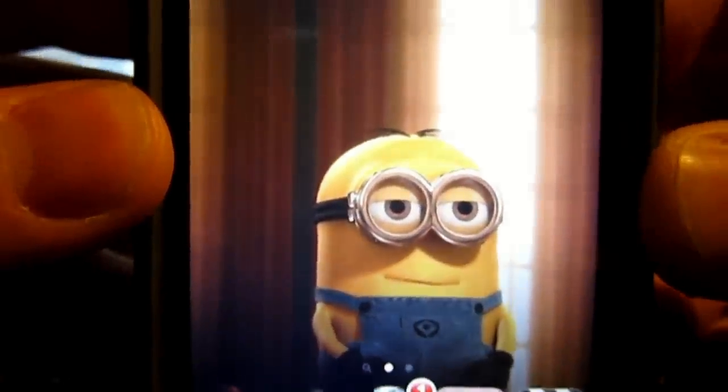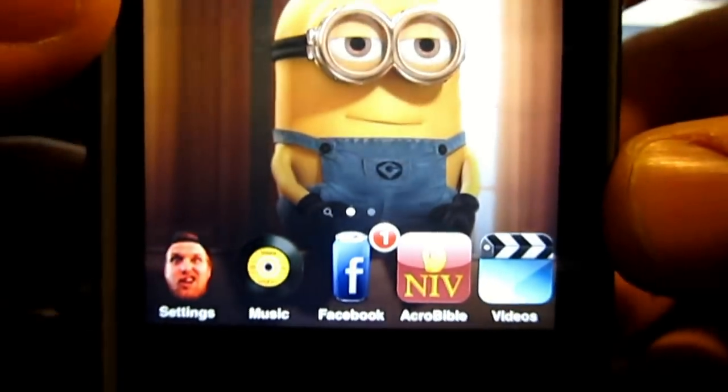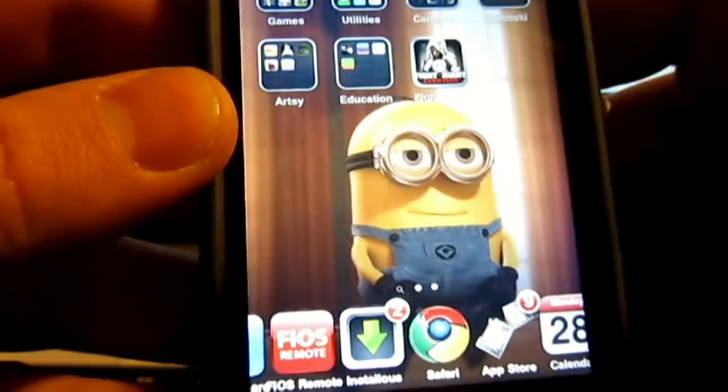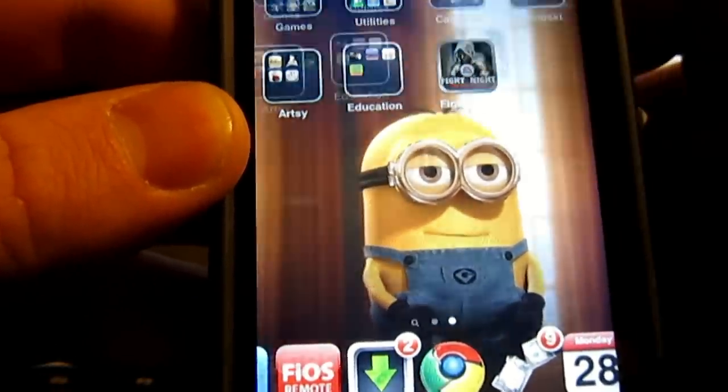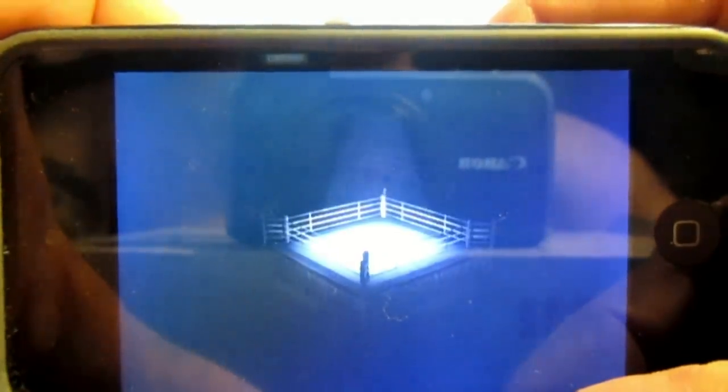Hey guys, iPod Touch Dude here for my first video on Fight Night Championship. I have not played this game yet. Let's see how it is. Brand new game, $6.49.